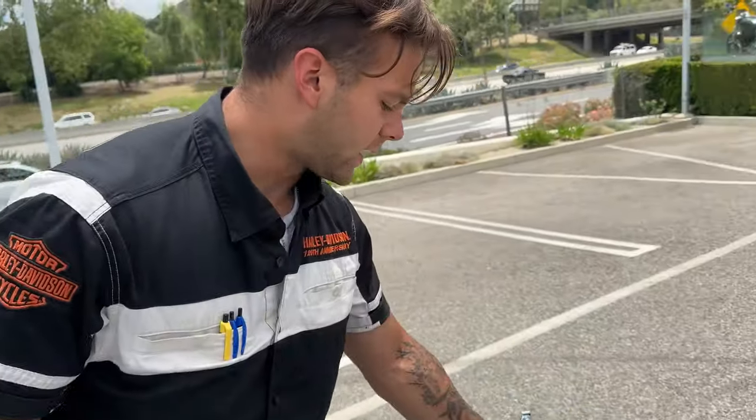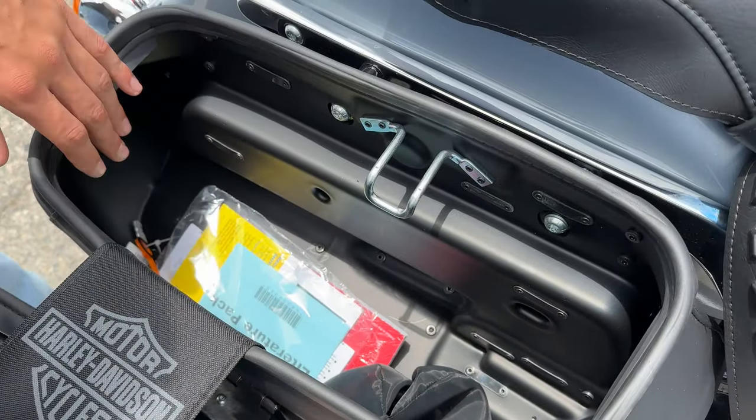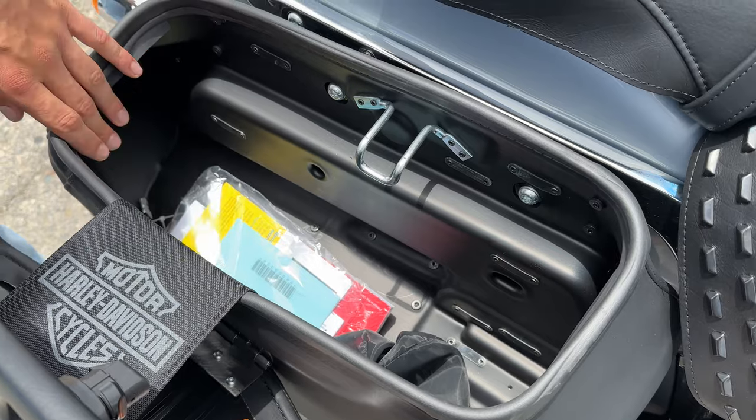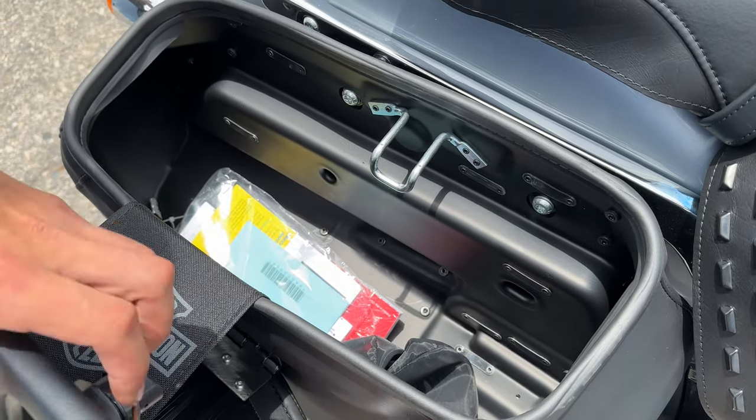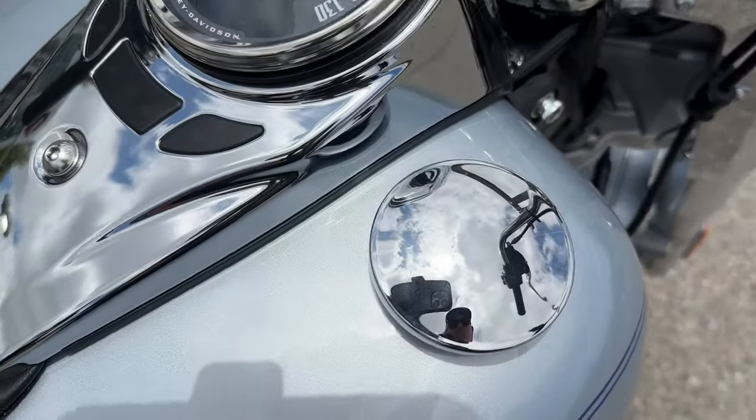You also get lockable leather-wrapped hard bags for added security — it's not just a soft leather bag that anyone can break into. You have a lock that operates with your key, the same key that locks the forks. Both bags on both sides are removable.